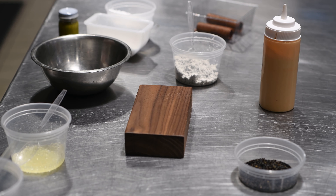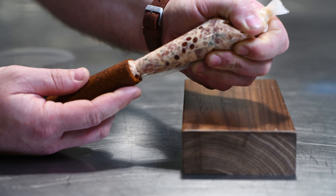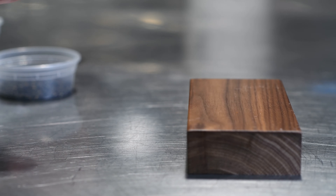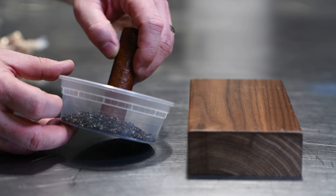I fly in tuna from Japan, make a tartare, and then fill it with a soy and yuzu caviar. So you really get these bursts of flavor and acid as you're eating.